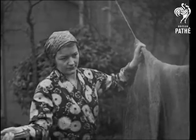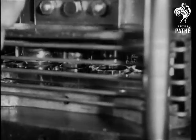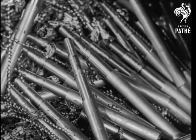In the springtime, busy housewives turn to thoughts of carpet beating, and many modern eves sigh regretfully for an electric vacuum cleaner. Here you see a beating type of electric sweeper being made.